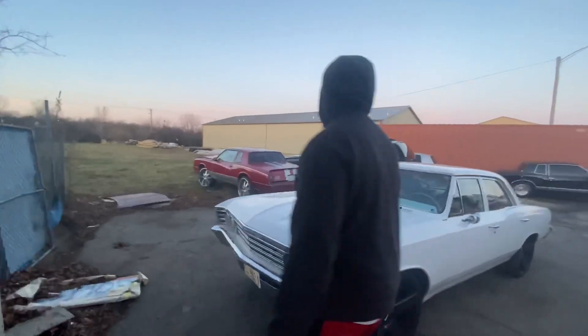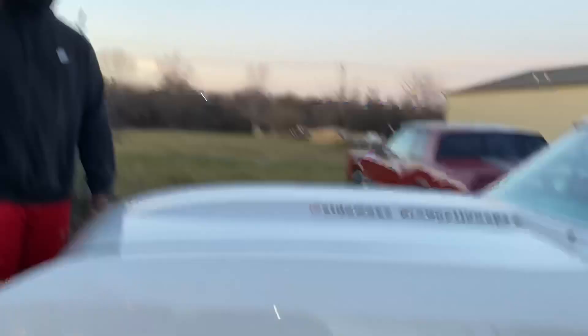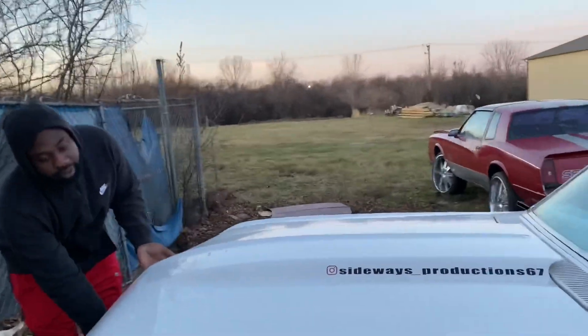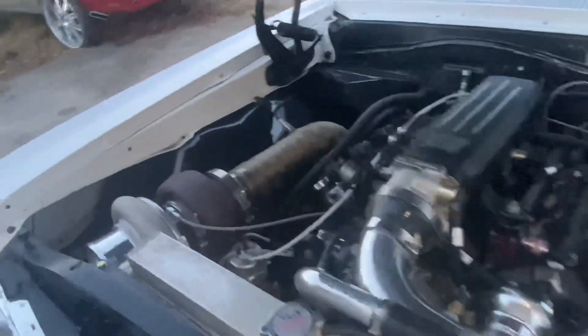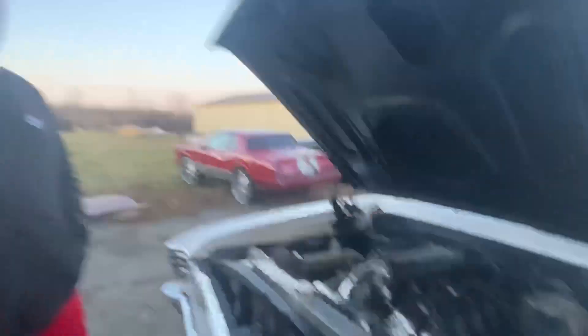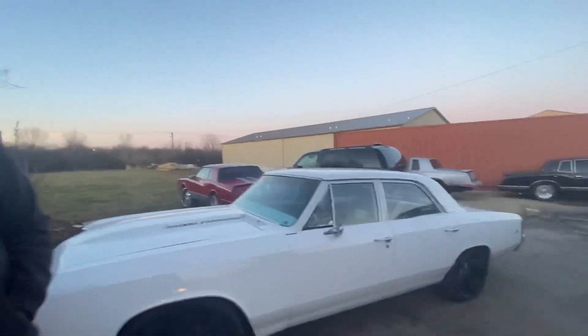Y'all can see it. This stuff is all right there. He got the 24 bottles on there. But this is what I wanted to show y'all — y'all see how clean it is? I'm about to show y'all how we do it out here in the 815, man.